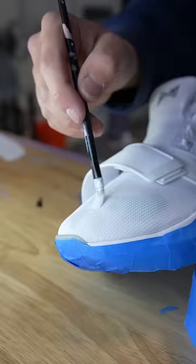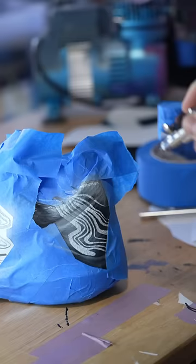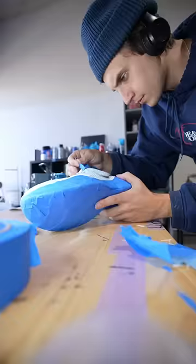These are also Paul George shoes, and he's known as a very fluid player, so I made my own stencil of what I thought fluid would look like, and I airbrushed it on all sides of the shoe with different shades of blue.